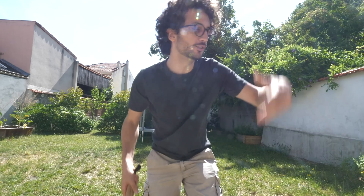A bit of a different setup today. I'm in the garden, outside, just because it's summertime — and basically for me summertime only means one thing: it's time for a stir-fry.